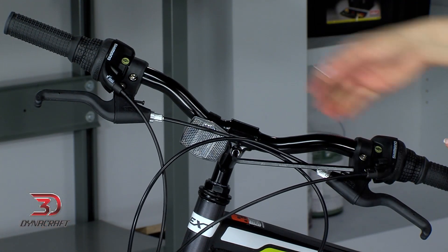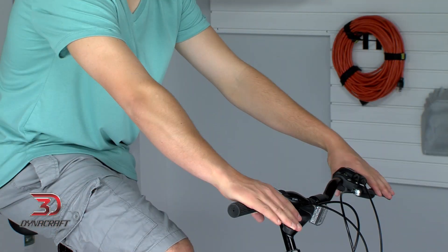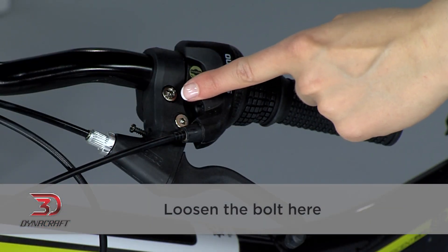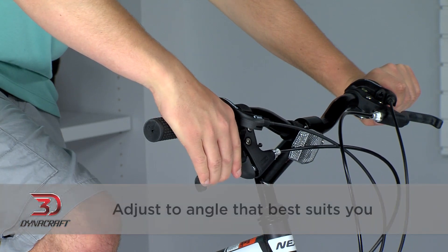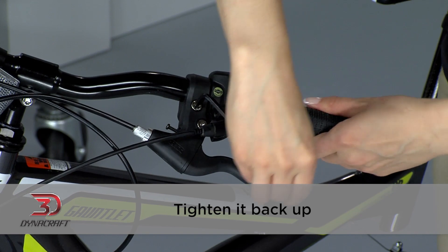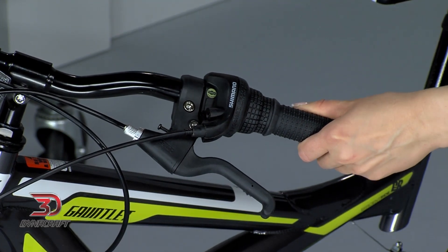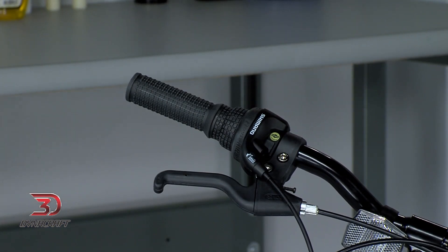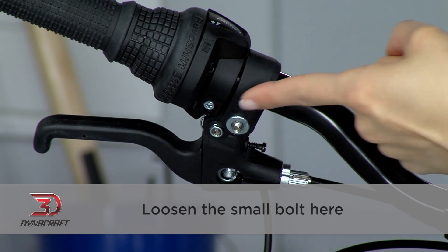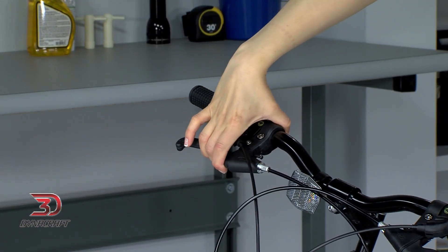Now that the handlebar is set, it's time to make sure the controls are at a comfortable angle. Ideally, the tops of your hands will be in a straight line with your arms. You want to avoid having your wrists at an extreme angle one way or the other. To adjust your brake levers, loosen the bolt here — only loosen it enough for the lever to move, being careful not to remove the bolt. Once you can move the lever, adjust it to the angle that best suits you, then tighten it back up so it stays put on the handlebar. Repeat this step for the other side. Riders with smaller hands can adjust the reach of the brake lever by turning the reach screw in. The shifters can be adjusted in the same way, by loosening the small bolt and adjusting the angle. Once you have everything adjusted, double check it's all secure by trying to move the brake levers and shifters — they shouldn't budge at all.